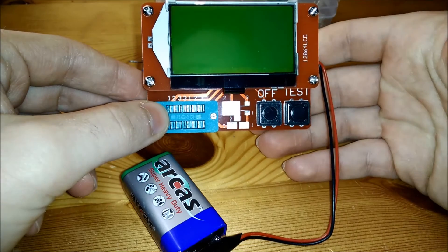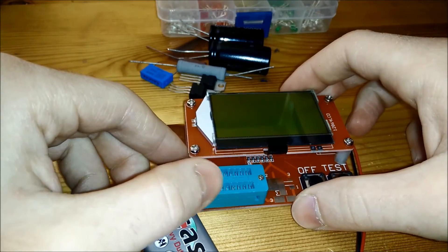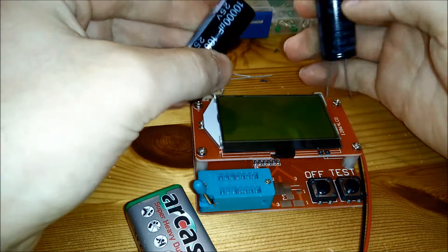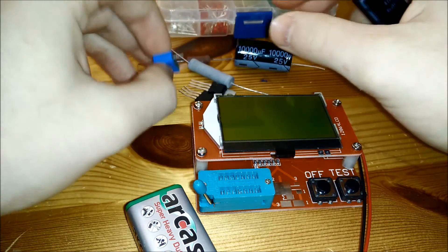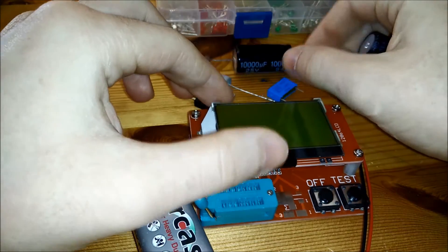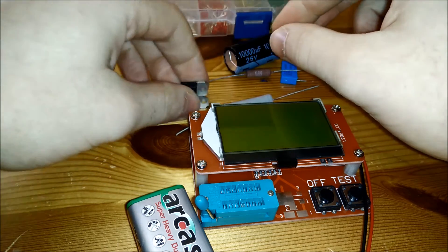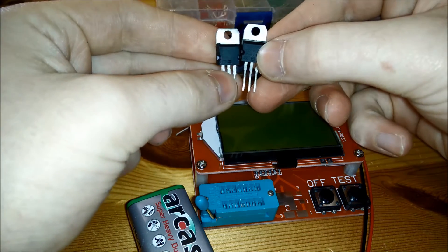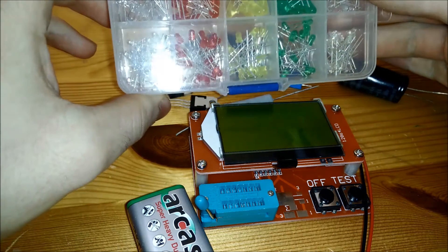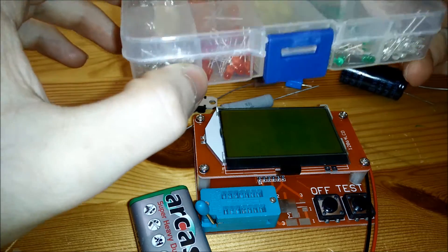You turn it off and it's off; turn it back on by pressing test. I want to test it with some components: a 470 microfarad and a 10,000 microfarad capacitor, as well as a 6.8 nanofarad capacitor. I also want to test a 15K resistor and a 150 ohm resistor. I have two Darlington transistors — one NPN and one PNP — and some LEDs: a red one with a low forward voltage and a blue or white one with a pretty high forward voltage.